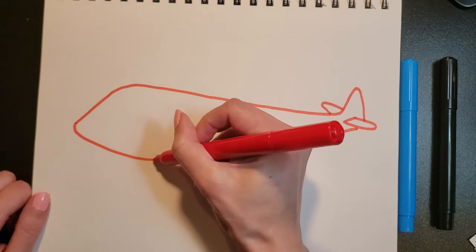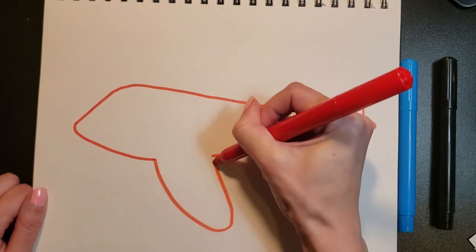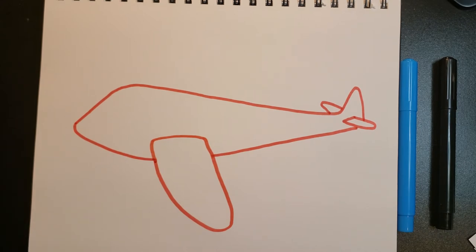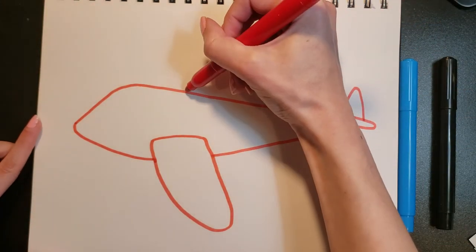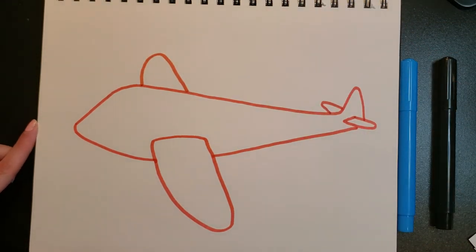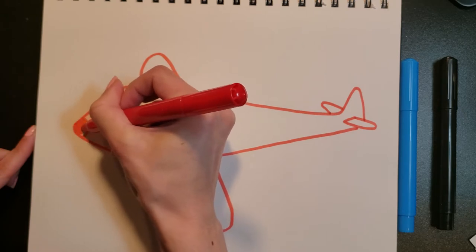I'm going to take this line, go out around and back in. There — now we're going to do the second big wing on the other side of the airplane. It's not as big as the first one, just the edge of it. Now we're going to do a curvy line right here — this is the nose of the airplane.